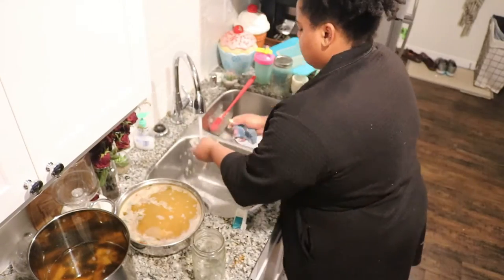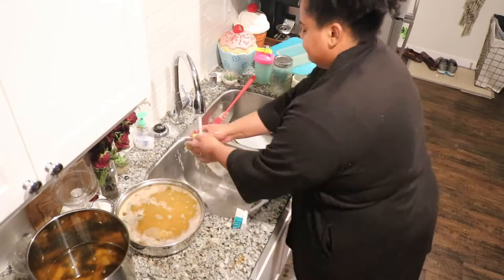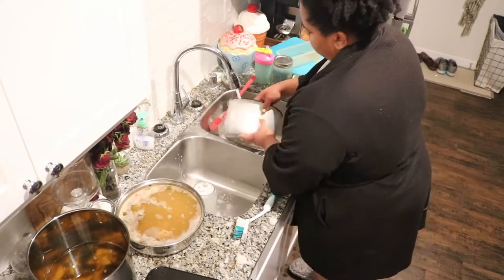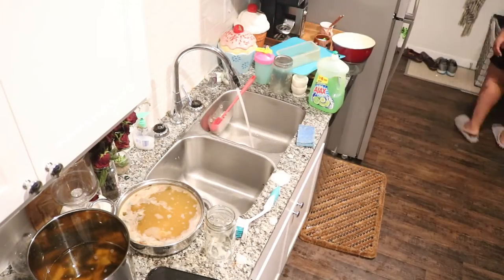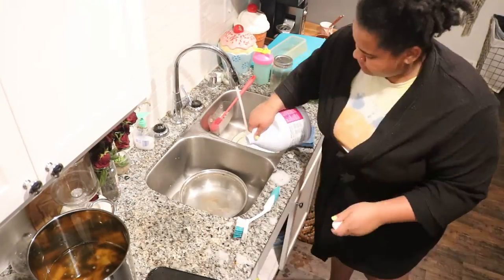Now, I mentioned I'm going to be putting my dishes in the dishwasher, but for some of the dishes I am going to be hand washing them simply because they are too large to put in the dishwasher. I'm also going to be cooking later, so I wanted to go ahead and hand wash those dishes and leave them out for me to cook with.